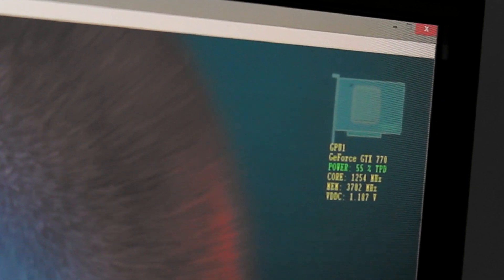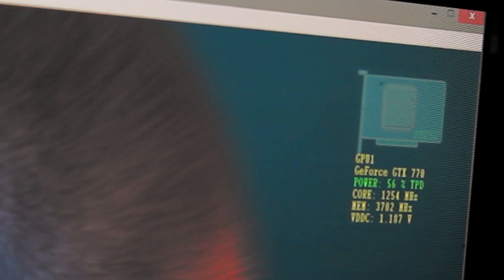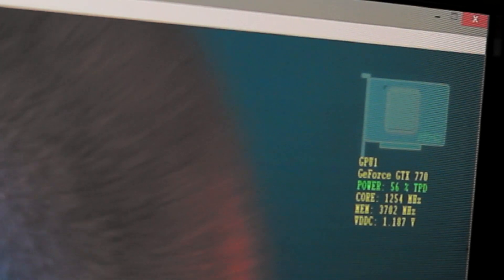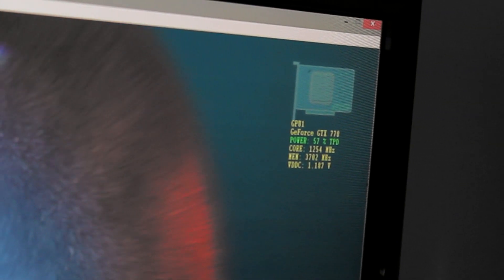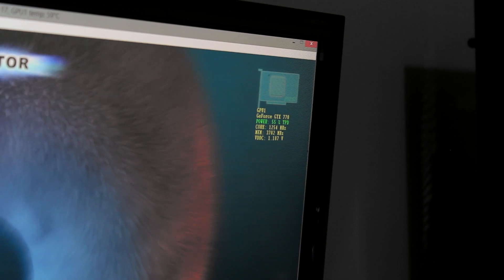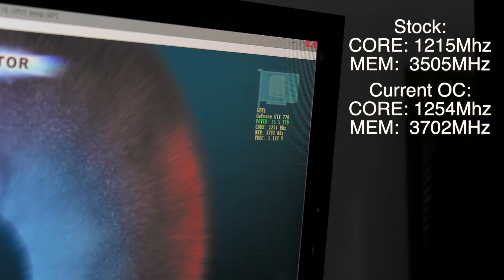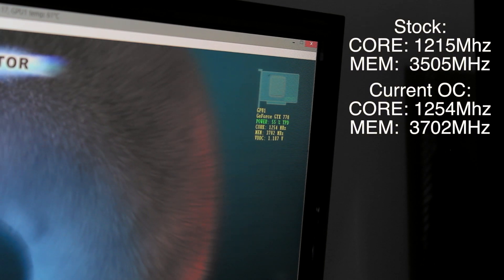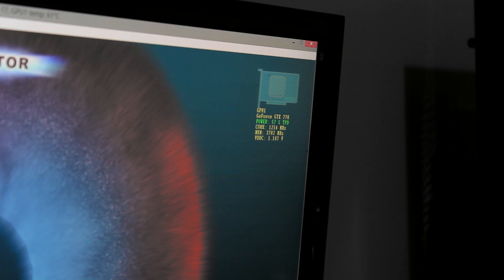If you go full screen on your monitor you'll be able to see them. The power is at 55–56% of the TDP. The core is now at 1254 MHz and the memory is at 3702 MHz. The original core is 1215 MHz and the original memory is 3500 MHz, so I'll put those on screen.